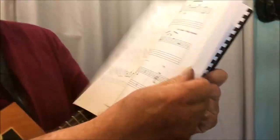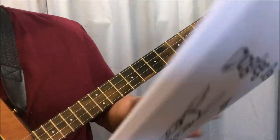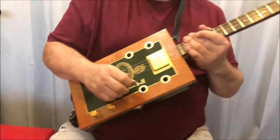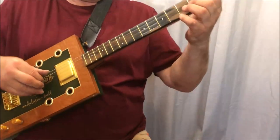It's done in tablature and notation as you can see. I will be doing videos to complement the book to explain how to play the pieces. This one is called St. Martin's Rag.